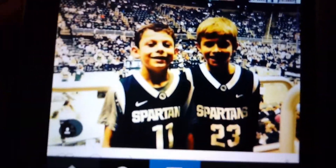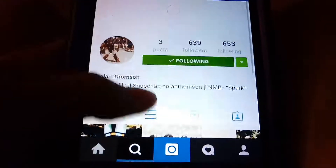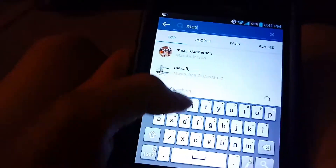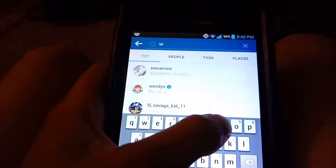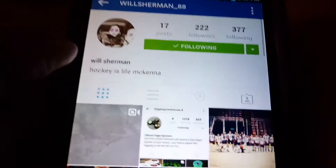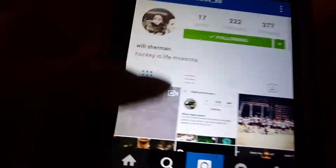He hasn't posted in 35 weeks — I think he's at a hockey game. And after that, Max Tanya Anderson, which is another one of my friends. He hasn't posted in 27 weeks. Another person I'd like you to follow is Will Sherman. Oh my god, the quote that he has. He hasn't posted in 12 weeks. These people don't post. I post a bit more frequently.